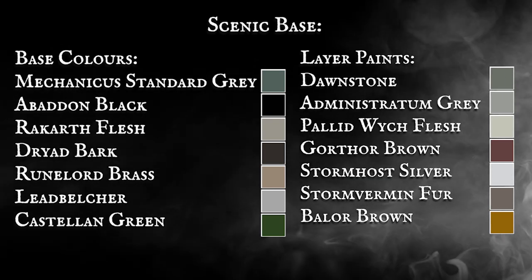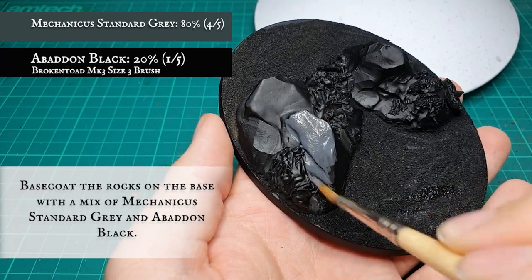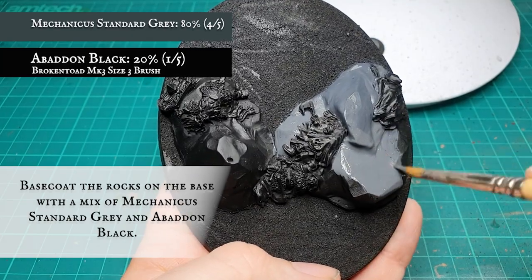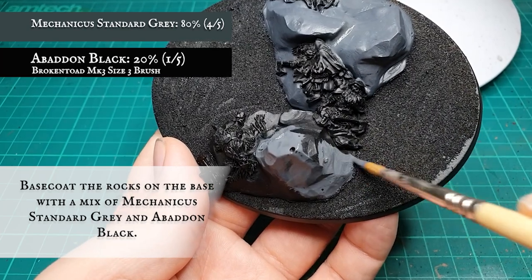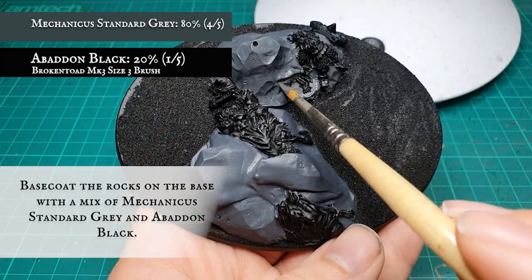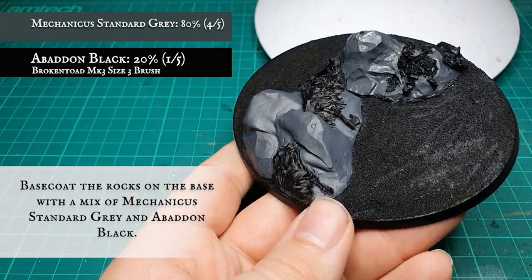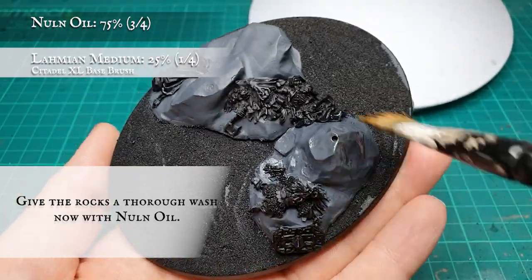Now with the Watcher done, it's time to move on to the scenic base. To start with, we base coated all the rocks with a solid coat of Mechanicus Standard Grey mixed with Abaddon Black. The rocks were then given a thorough wash with Nuln Oil thinned down again with Lahmian Medium.